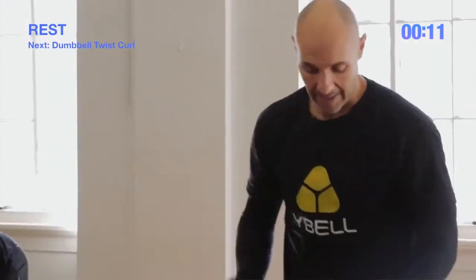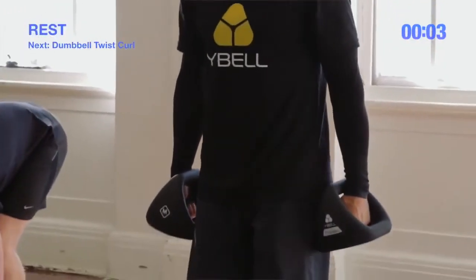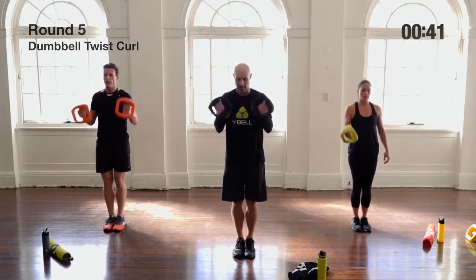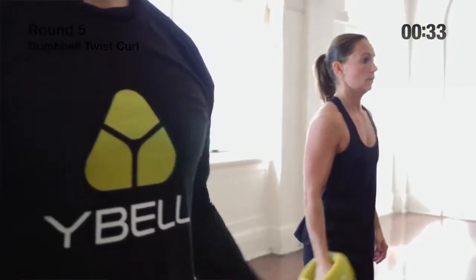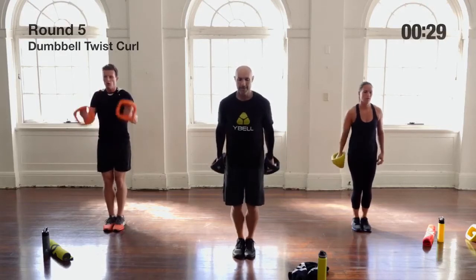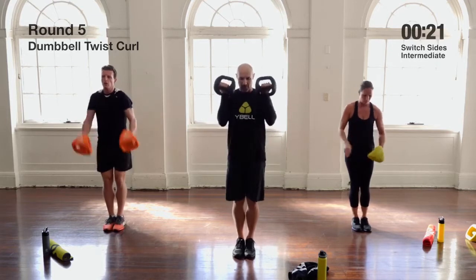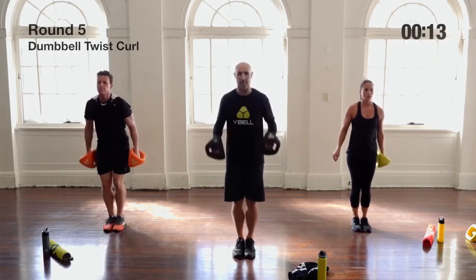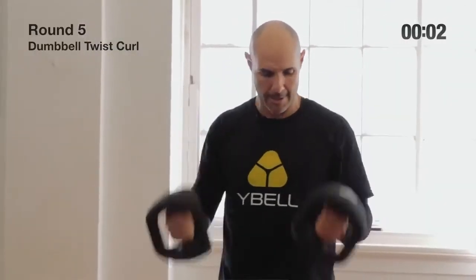Dumbbell twist curls now — middle handle or center grip, top lock, palms facing in towards your hips. As you curl up, twist so you end up in a perfect bicep curl, starting from a hammer curl position with wrists facing your hips. If it starts to get hard, you can use a little hip loading like a kettlebell swing, but ideally stabilize through the hips and really isolate those upper arm muscles.